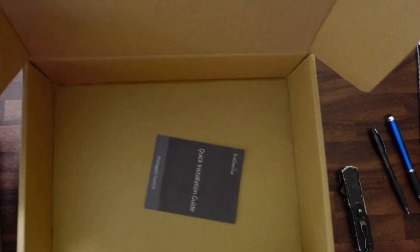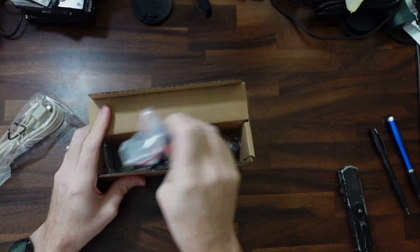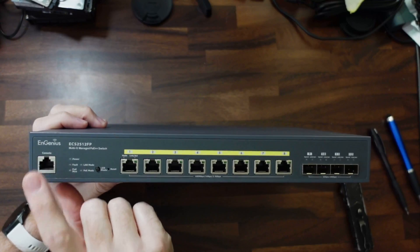Inside the box we have a quick installation guide, a serial cable for consoling into the switch, a power cord, some feet, screws, and rack mount ears. On the far left of the switch we have the console port.